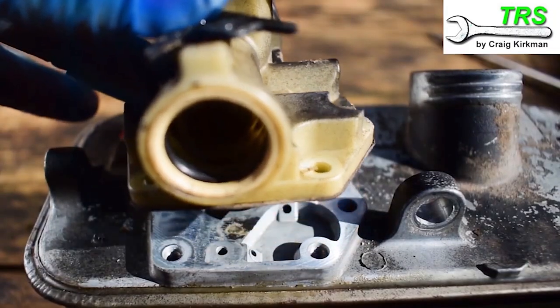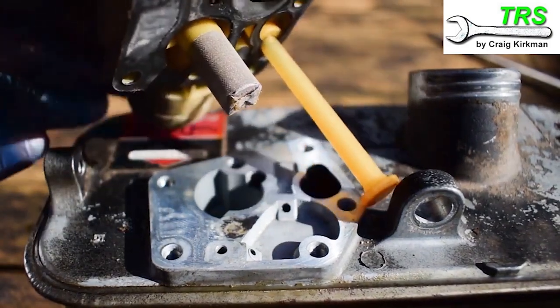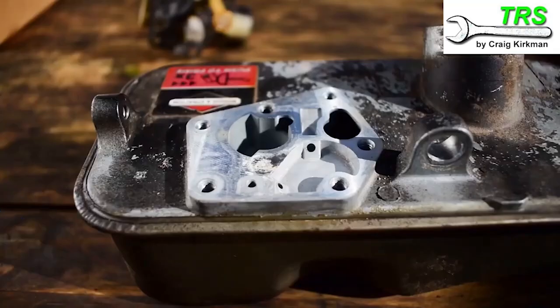Hello and welcome. This video is all about being quick, simple and straight to the point. I'm going to address which way round the diaphragm and gasket goes when it's reinstalled on these Briggs & Stratton diaphragm type engines.